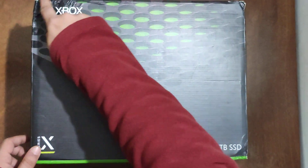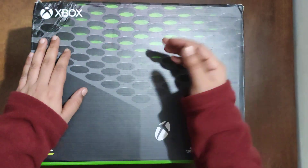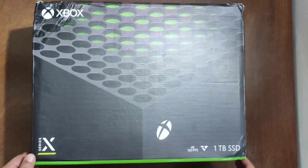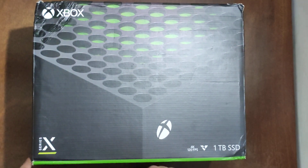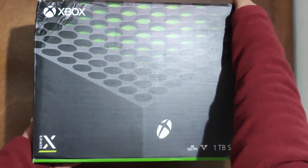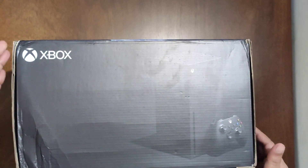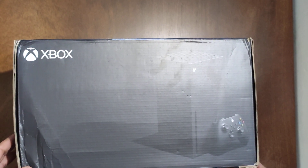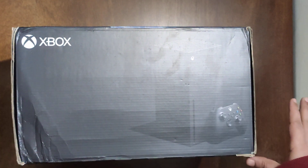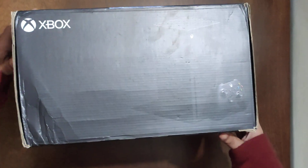First things first, let's see the box. As the box arrived, you can see there is damage at the right hand side and wear on the edges as well. The box has some wear and tear — I don't know why Flipkart does this; they should check for such cases. The box looks a bit old, which is something you should not expect from a brand new console.